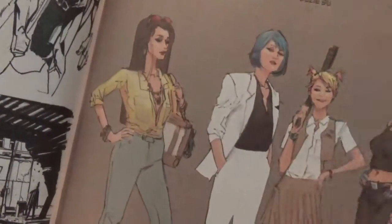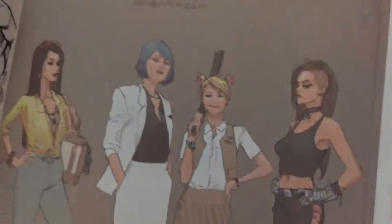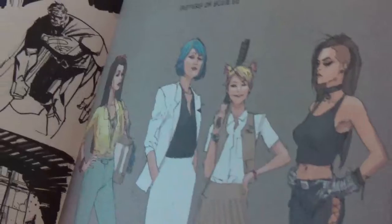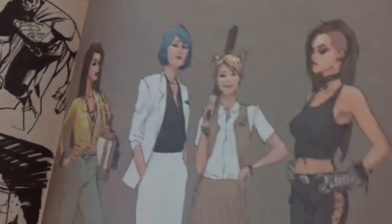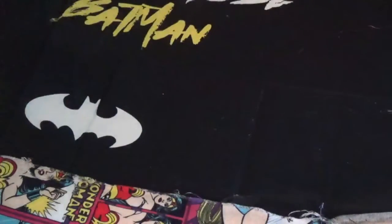And then the Flores family — if you remember the heavyset lady that was in the Red Hood and Outlaws series named Susie — these are her sisters. And then there's more concept art, the cover, and the different comic books that were in the series.